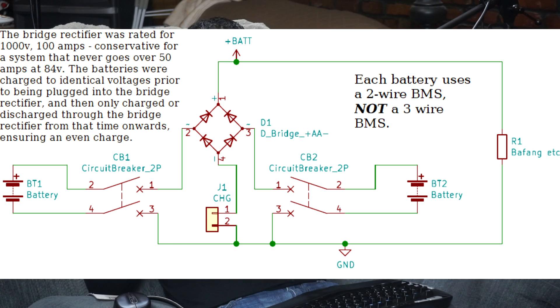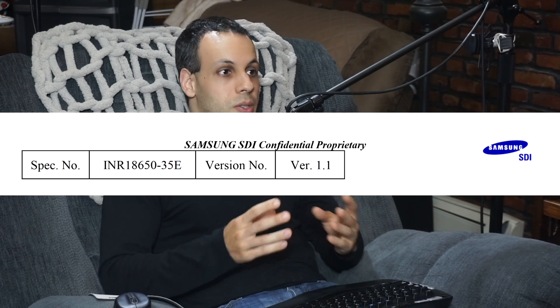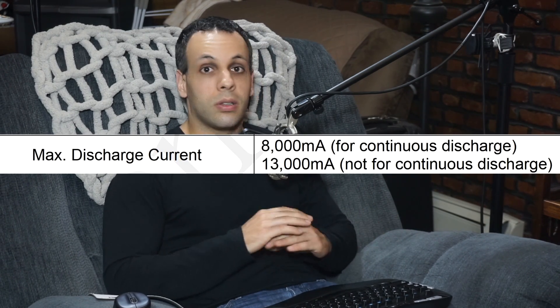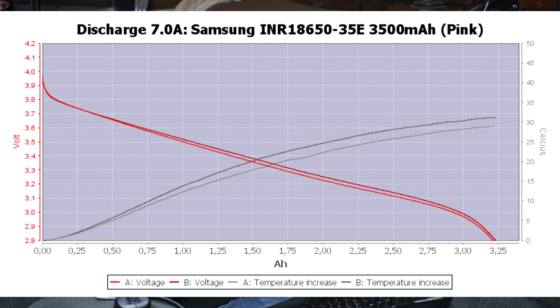For those of you wondering about the configuration, I'll post a little schematic. To give you some details on these batteries: this bike had two batteries, they were 20 series, 10 parallel, using 35E cells. 35E cells have the capability to put out approximately 6 to 8 amps continuous with no problem, which means each one of those batteries could have conservatively done 60 to 80 amps continuous power output. The cycle analyst said that at the absolute peak, I used 46 amps, which is considerably below the 60 to 80 amp continuous that these batteries would have been capable of.